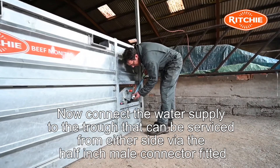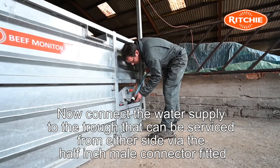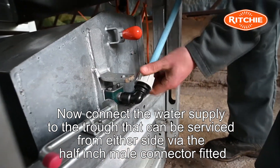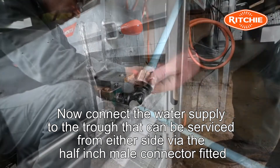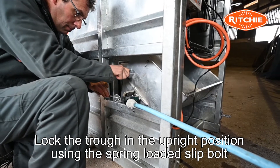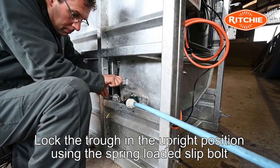Now connect the water supply to the water trough, which can be serviced from either side via the half inch male connection fitted. Lock the trough in the upright position using the spring loaded slip bolt.